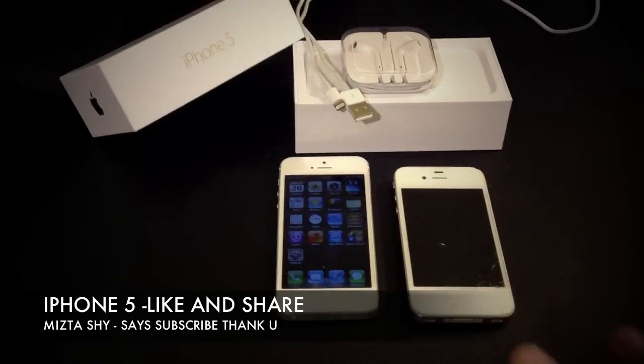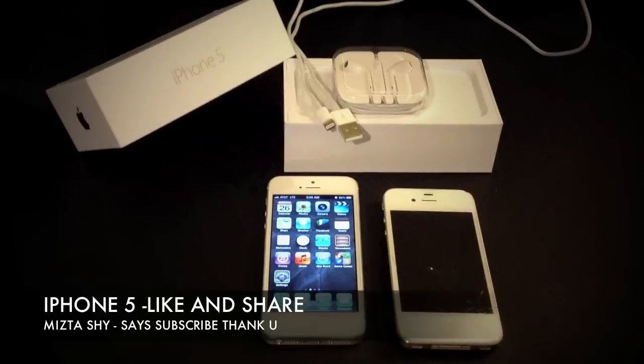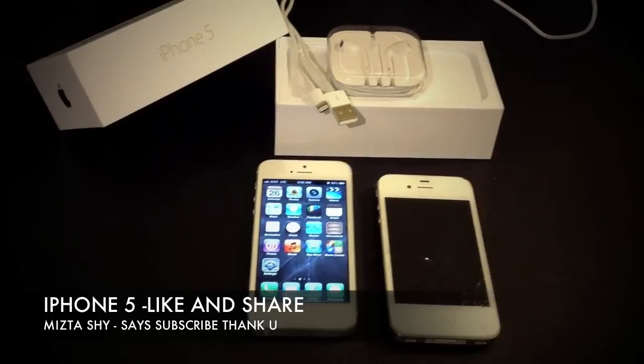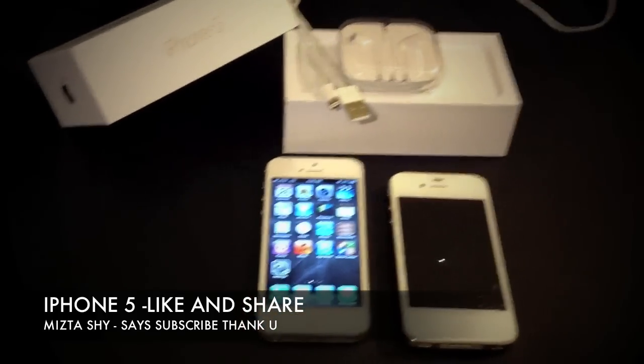Hi, what's up guys? Today I'm going to give you a quick review on the brand new iPhone 5. I did not do the unboxing because of course you might have already seen them. So let's start off with what comes in the box.